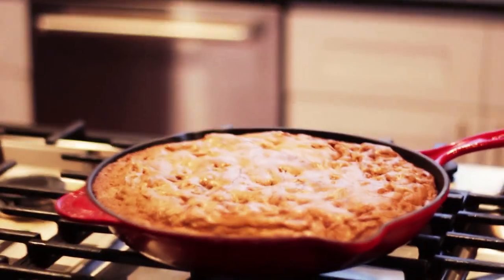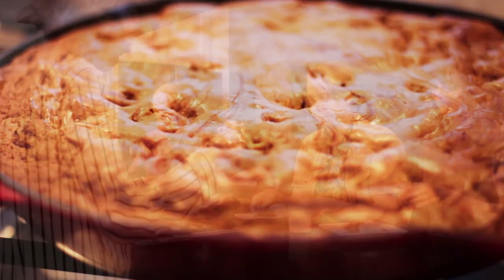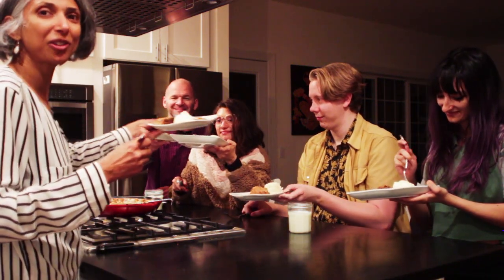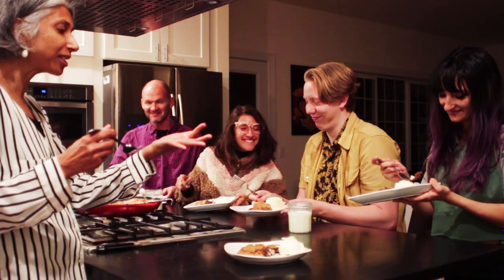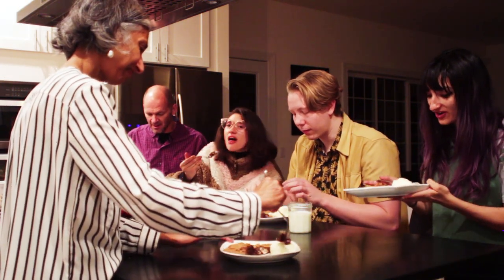We'll let it cool off just a bit before we serve it. All right, everyone — cheers! Happy birthday! Cheers to November birthdays and Skillet Love by Ann Byrne. Thank you, and look forward to seeing you all at our next Books and Cooks. How is it? It's really good!